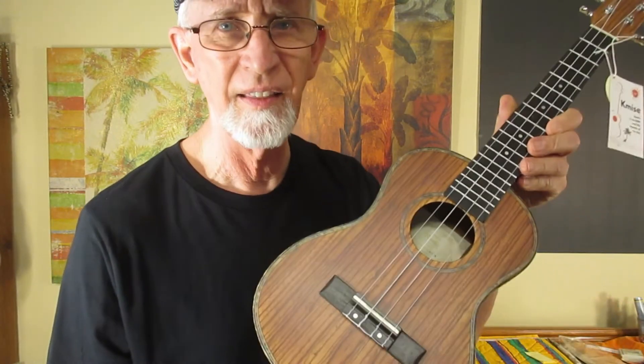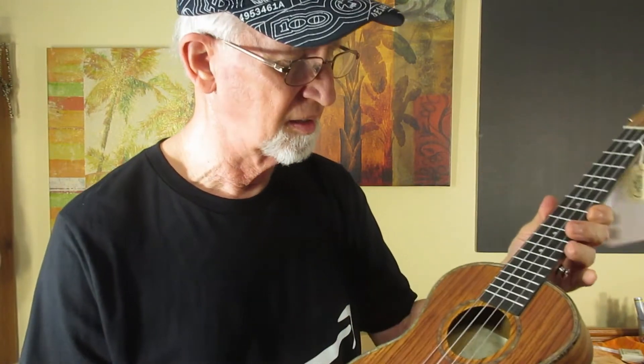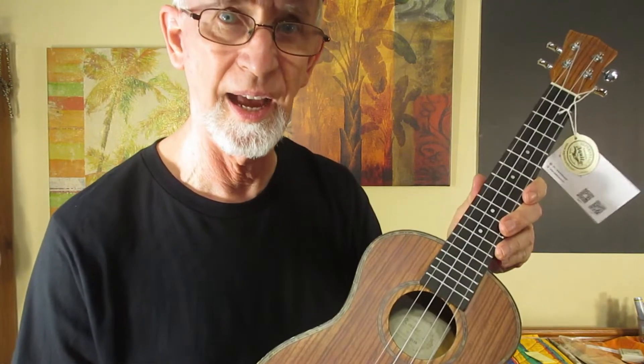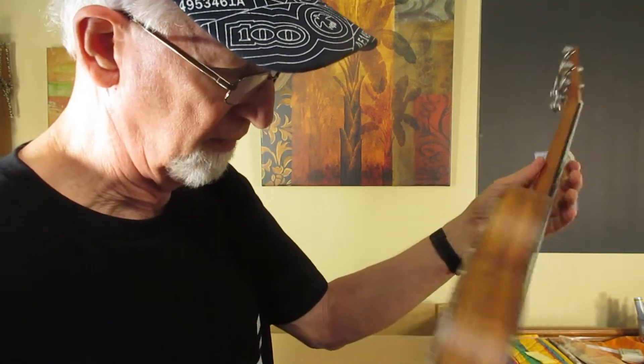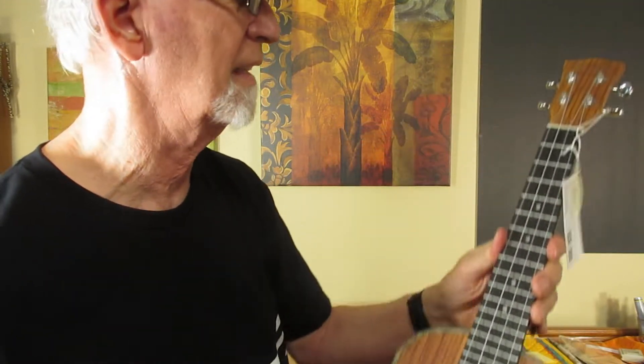I would say this is very near to the one that I had those years ago, except mine is much lighter in color. That would probably be the case because all these ukuleles — the zebrawoods look different. Some are lighter, some are darker, and the wood grain patterns are always different. So none of these would look exactly the same.